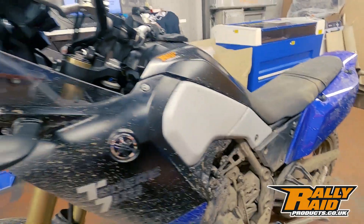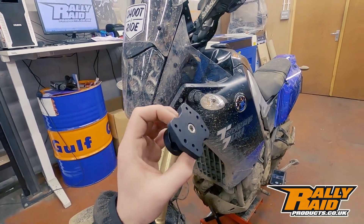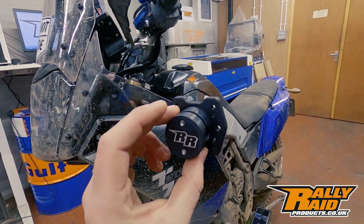So what we're going to do is get this on to the T7 and then we're going to put some different mounts on it. I'm going to be using the Garmin rugged mount on this bike, but we'll also try a couple of different Ram mounts.